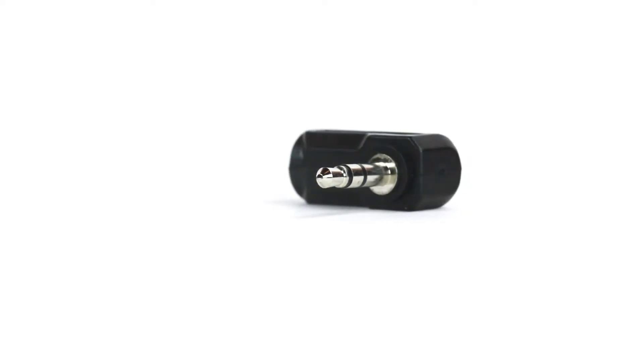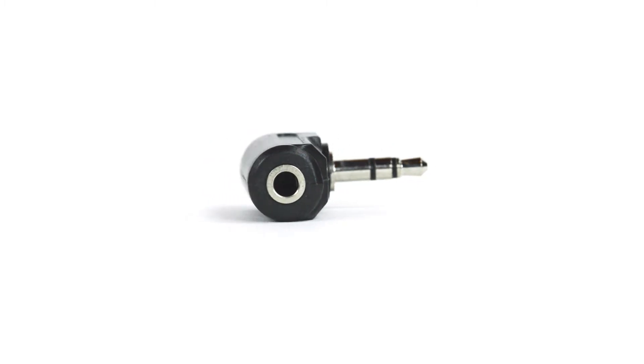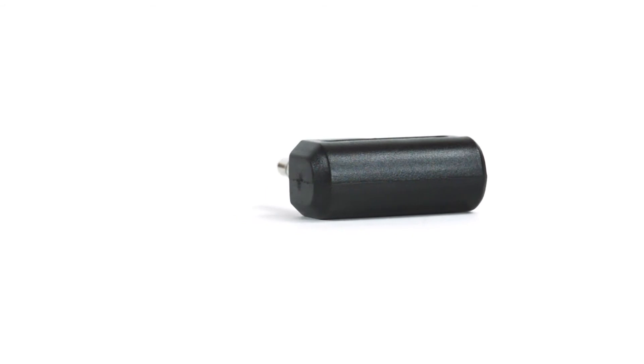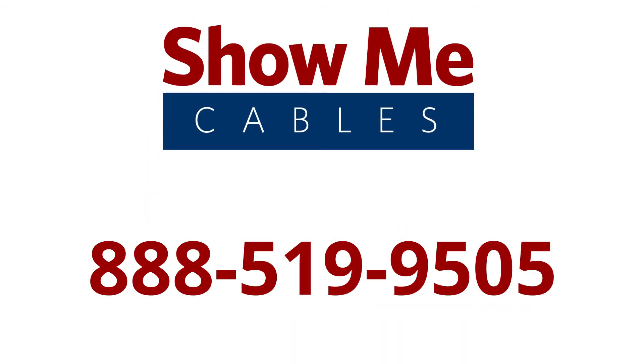The 3.5mm Stereo Male to 3.5mm Stereo Female Right Angle Adapter is a quick and easy solution for your audio projects. To learn more about our products, give our customer service team a call at 888-519-9505. For all of your cable and connector needs, choose ShowMeCables.